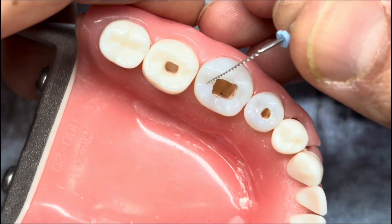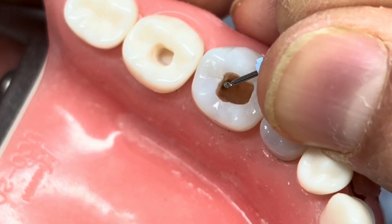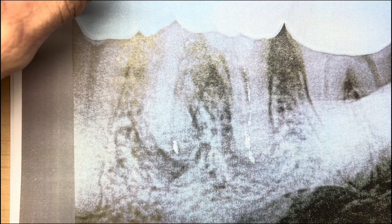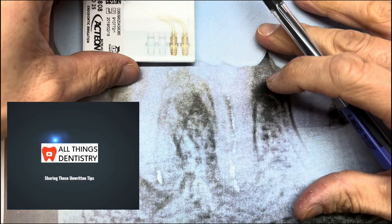The debris is a little macronal. You can use this kind of like a feeler, then place this and run the file to the side of the canal and pull up. Hey, this is Ash. All Things Dentistry, the place where we're passionate about sharing those unwritten hints and tips of dentistry.